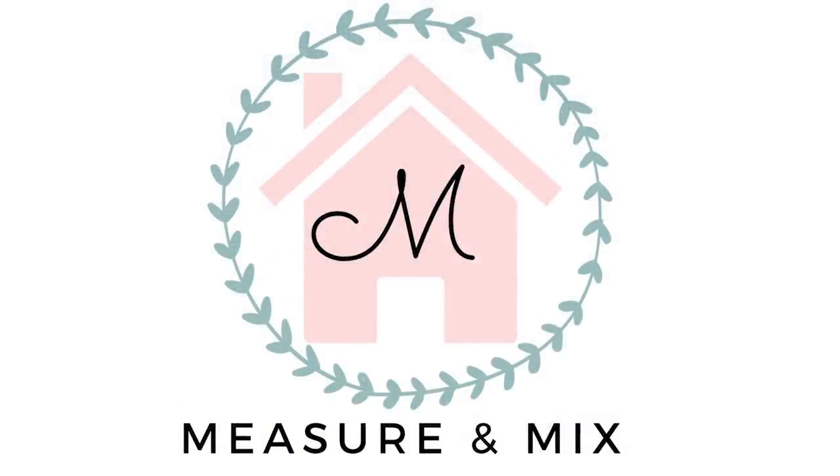Hey there everyone! Welcome back to Measure & Mix! Today is Kasey from Coffee with My Sunshine's Using Trash to Create Treasure Challenge that I was lucky enough to co-host with her this month. If you participated in this challenge, make sure to add your video to the playlist linked down below in the description box. Click on that playlist to watch everyone else's videos and get some inspiration. If you're new to my channel, welcome! Hit that subscribe button and ring the notification bell so you don't miss out on any new DIYs. Alright, let's get started!